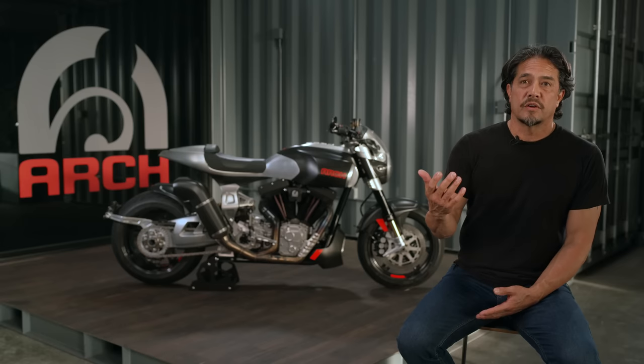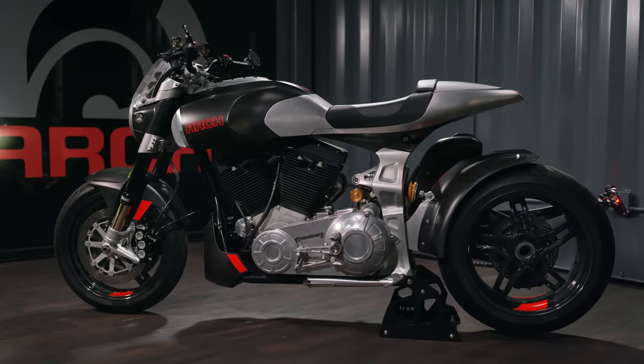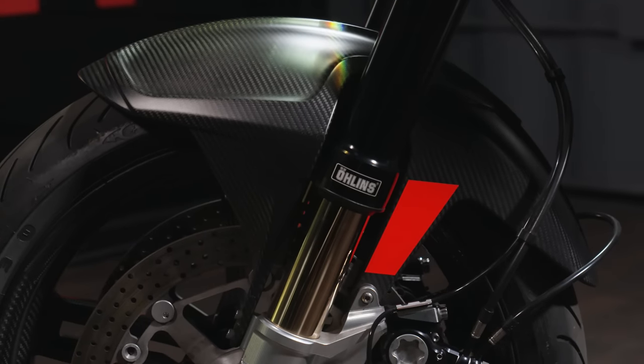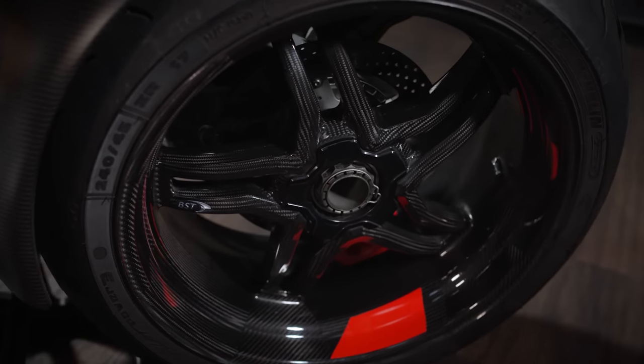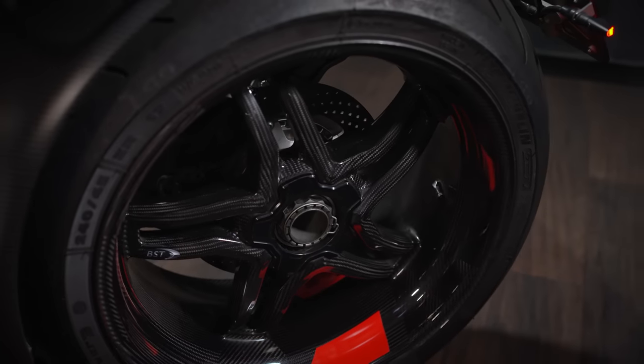The 1S is our first single-sided swingarm, which is where the name came from. As with all Arch motorcycles, the 1S is graced with Ohlins suspension — both the Ohlins fork up front and an Ohlins shock on the back. We're using different wheels on the 1S: 17-inch front and rear, still carbon fiber, but a different, lighter-spoke design.